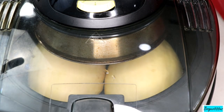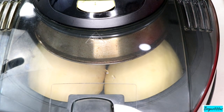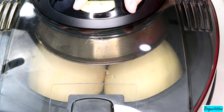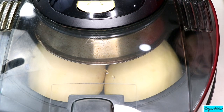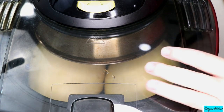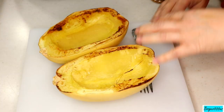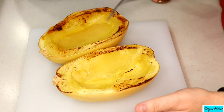Let me plug it in first — bottom on, top on. Let's do three and a half. Last time I did this it took about half an hour, but those were smaller. I'm going to do it for 30 minutes and check to see if it's fully cooked. Thirty minutes exactly — Tom turned them over and they're really hot right now.